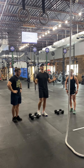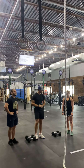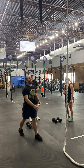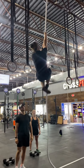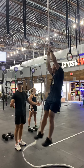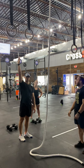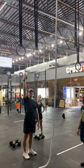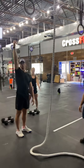On the rope climb, guys, any way you can get to the top — this is a 15-foot rope. You can use the J-hook, the S-hook. You can go legless. We just clearly want to see you touch the metal. Jumping — yes, you may jump, or you can just reach.